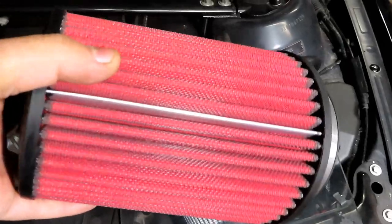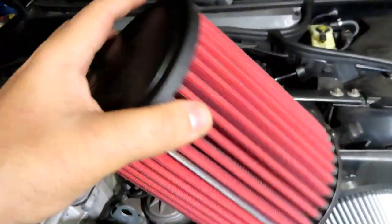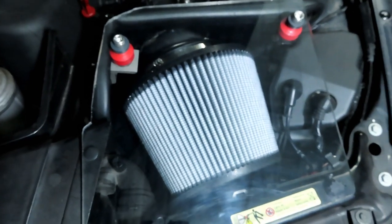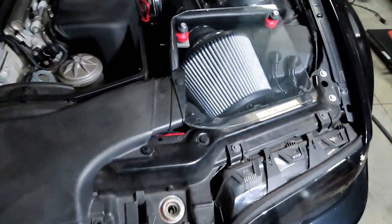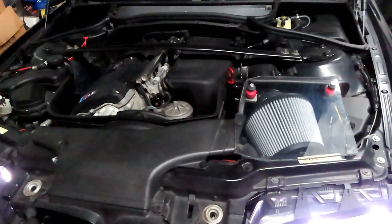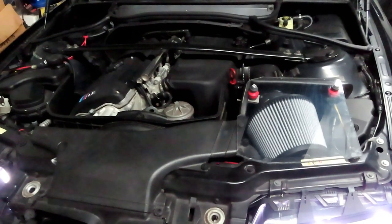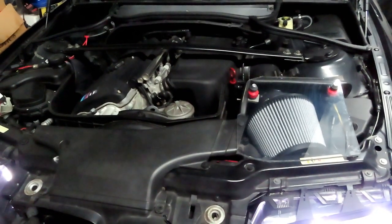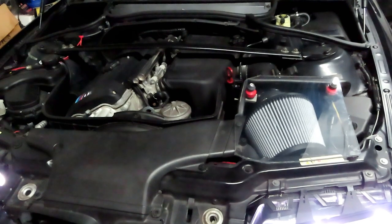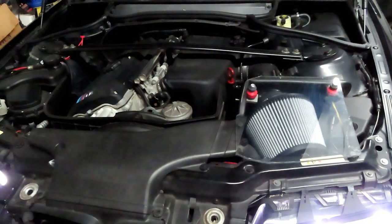It looks good and clean. It's huge compared to the old filter — this one is a 4-inch AEM dry flow, still clean, and that new one is a huge AFE dry flow. I'm going to try to start it up now to see how it sounds.